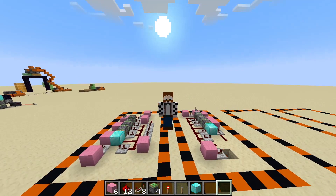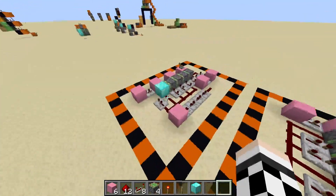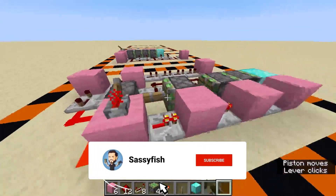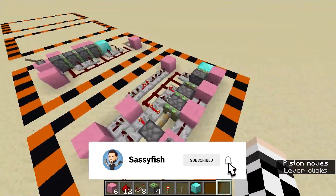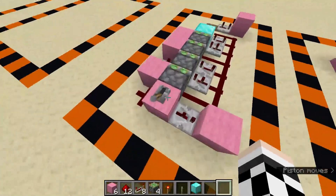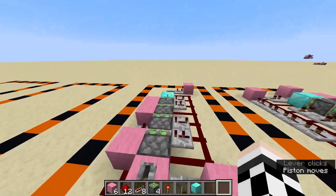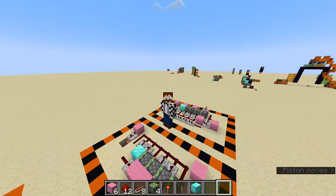I've actually got two designs here for a quadruple piston extender. Both work, but this one is bigger and slower, and it's just not as pretty. So this is the one we're going to do today, and I think it is the better of the two. Let's get straight into it.